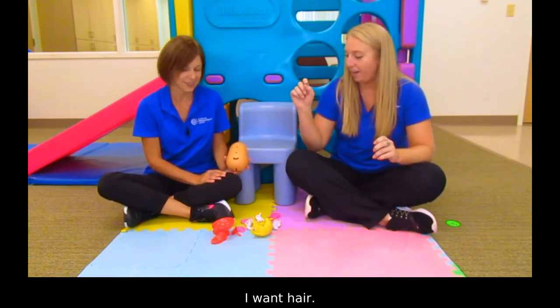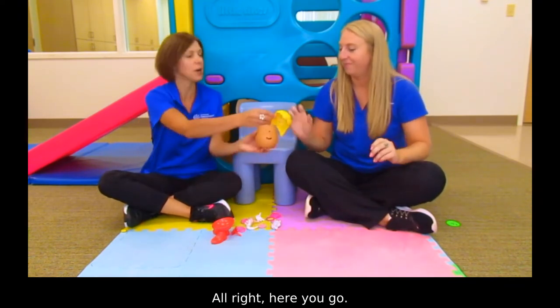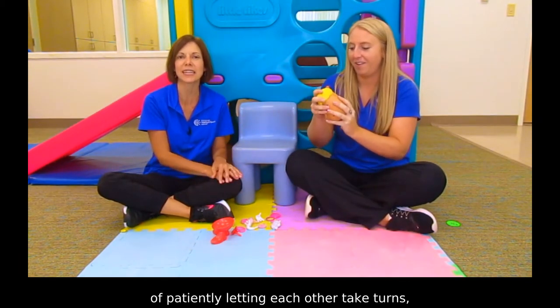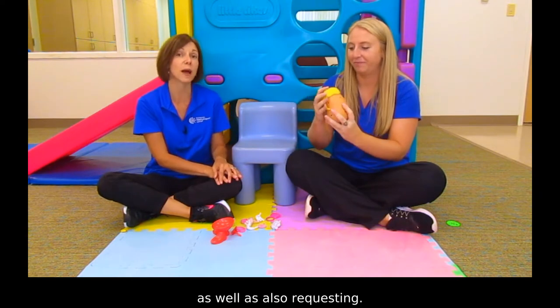I want hair. All right, here you go. Thank you. So we're playing with turn-taking and kind of patiently letting each other take turns, as well as requesting. Kelly's saying 'I want hair.'